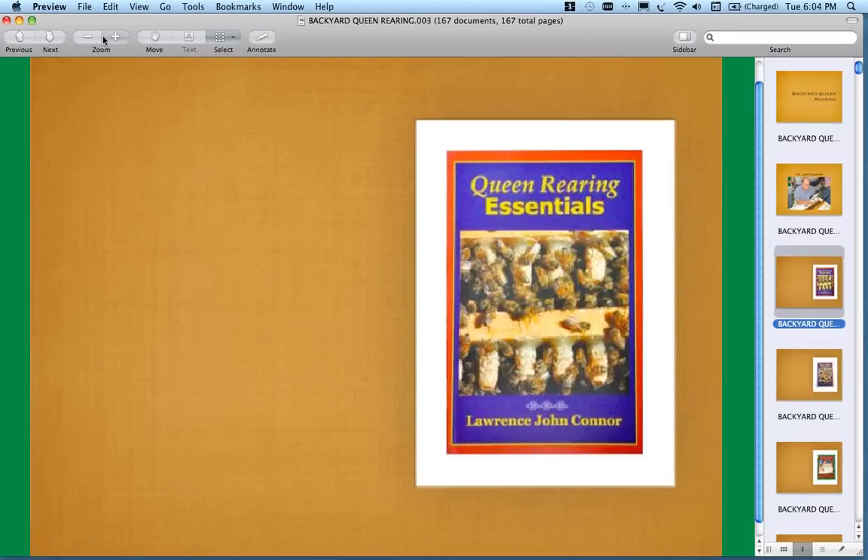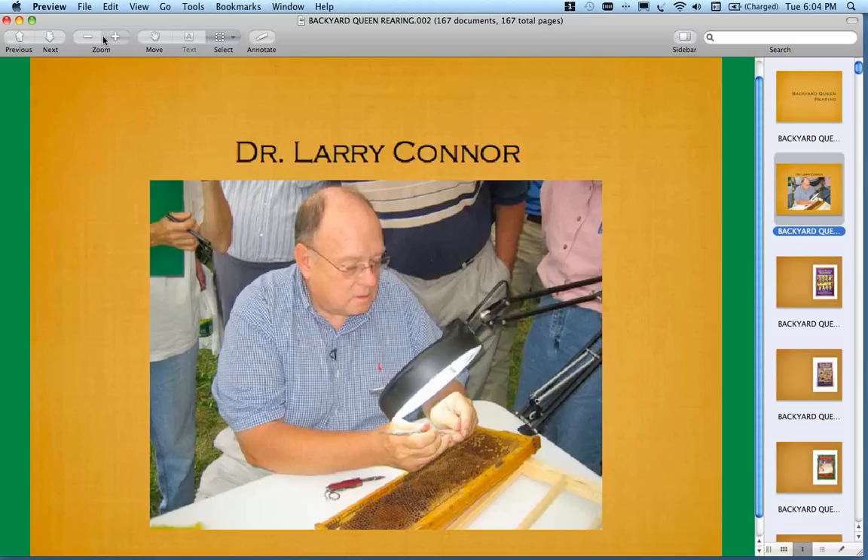Before we get started and before I turn it over to Larry, we have a few poll questions. The first one is: have you reared queens before? I'm going to go ahead and launch this poll — if you could make your selection. If you've raised queens before, I've got a little over 60%, almost 70% of you voting.